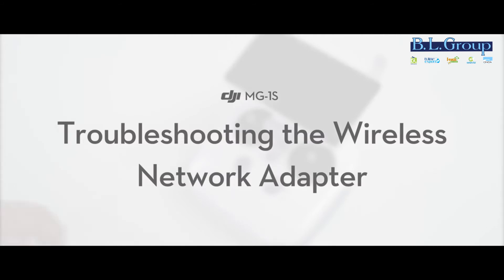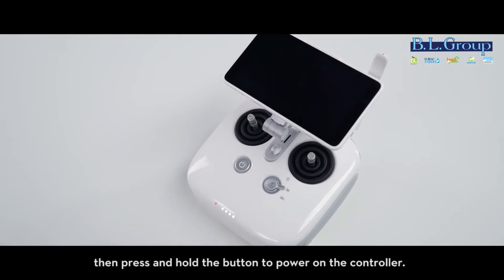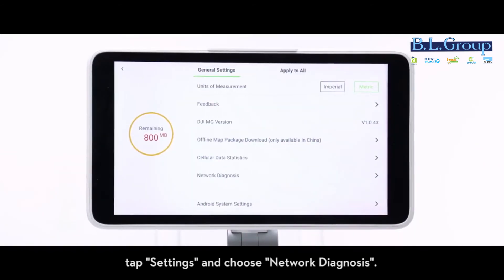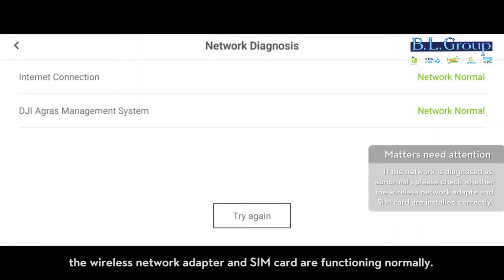Troubleshooting the wireless network adapter: press the power button on the controller, then press and hold the button to power on the controller. Open the DJI app, tap Settings, and choose Network Diagnosis. If the DJI agriculture management platform shows as normal, the wireless network adapter and SIM card are functioning normally.